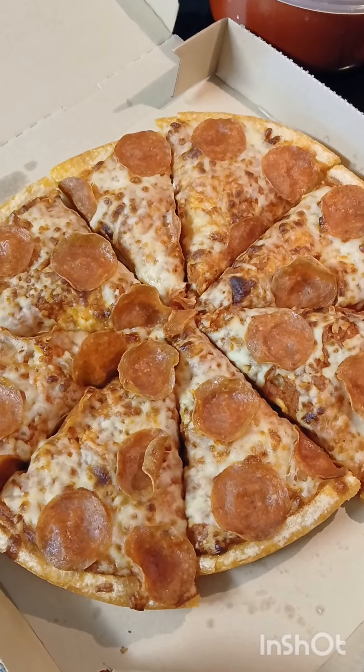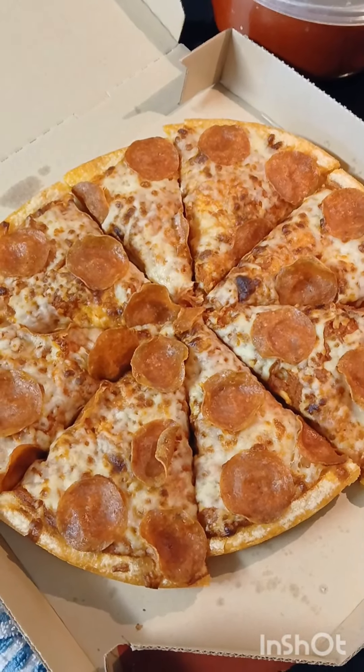First thing I noticed: the boxes are a lot different from last time I went there. I think I just prefer the older, more plain boxes with just the one Pizza Hut symbol in the middle. This one's a little busy, but I guess they're trying to grab people's attention — they've got the barcode here, trying to bring in more customers, younger customers. I get it, but I'm more concerned about how the pizza tastes.